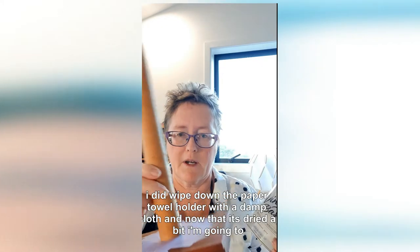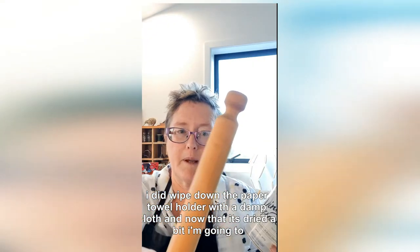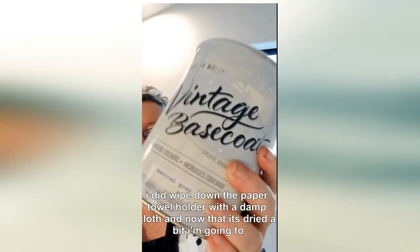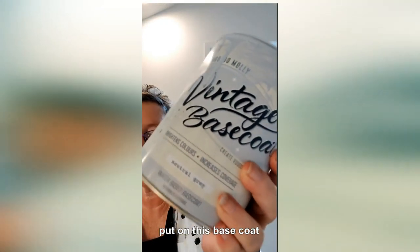I did wipe down the paper towel holder with a damp cloth, and now that it's dried a bit I am going to put on this base coat.